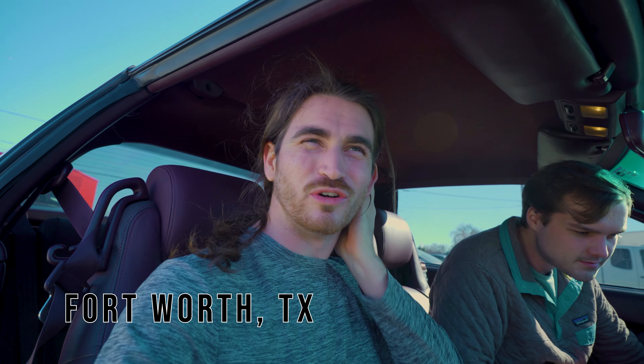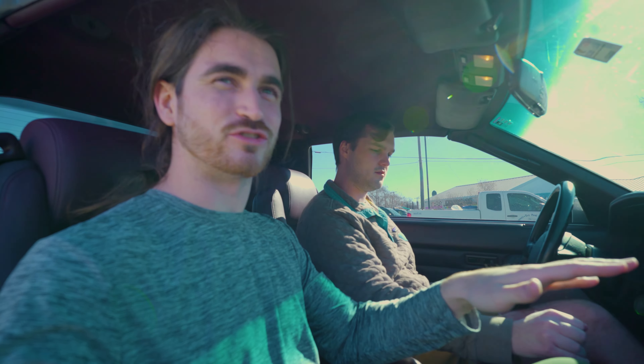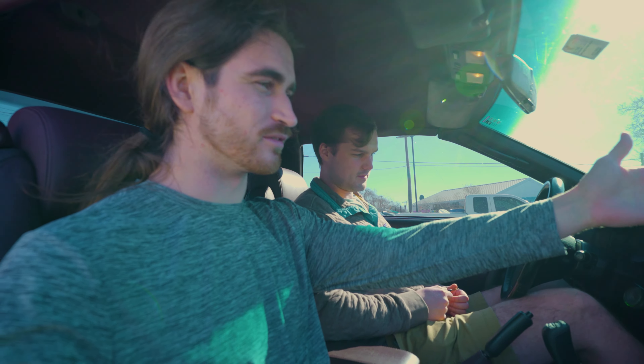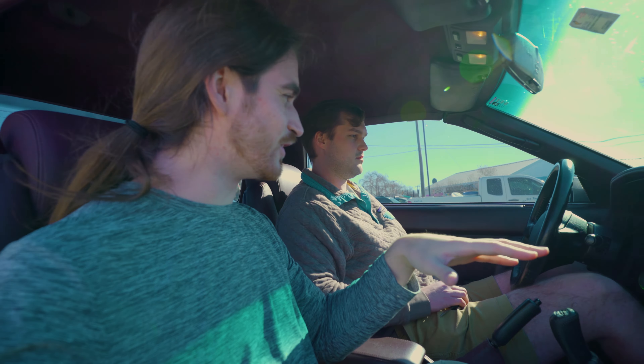Alright guys, what's up? So I drove all the way to Fort Worth from Houston — it's like a four hour drive, 200 something miles — to visit my friend Clayton here. He actually is the one who went with me to Tennessee to pick up the Supra. He hasn't driven it since then, and having just got it back from the shop with a new clutch and all the stuff we did to it, I just want to get his reaction on driving it.